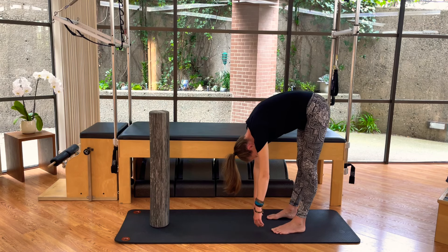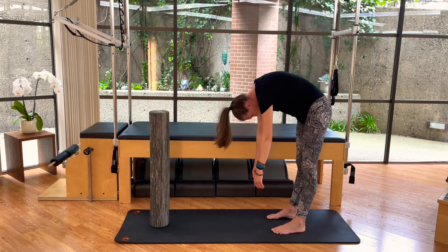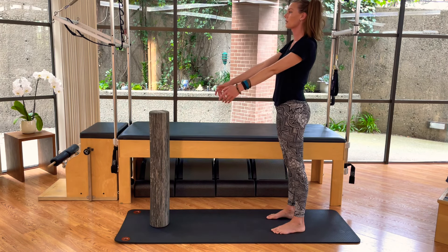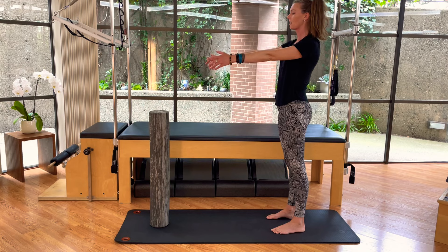And then on that next breath, we curl up and re-stack, coming back up nice and tall, nice and long.